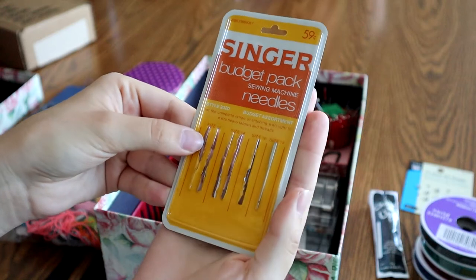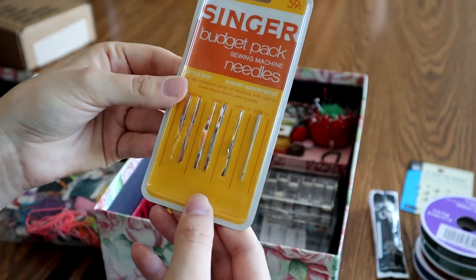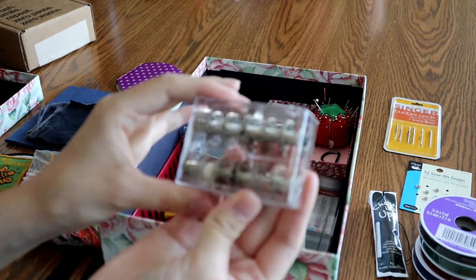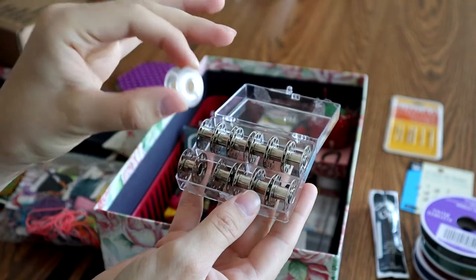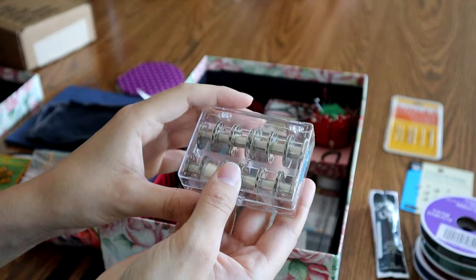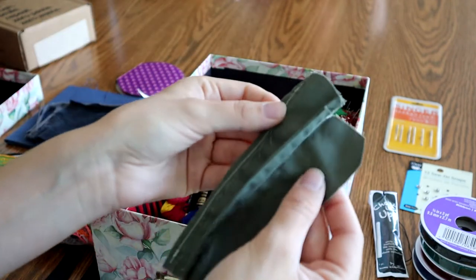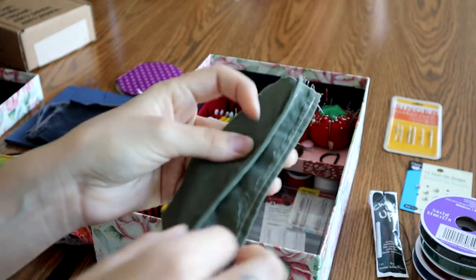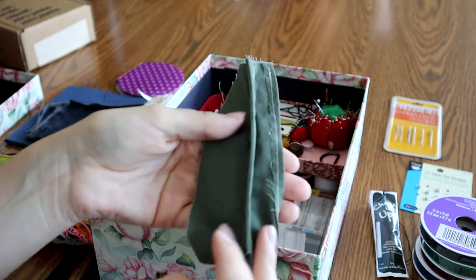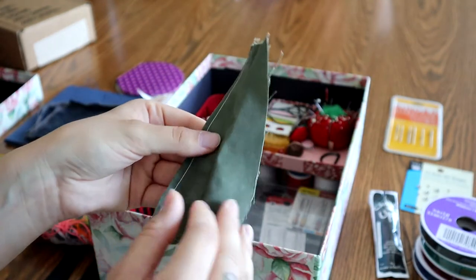Here is a single Singer sewing machine needle. It came in a box of yarn I thrifted — it was just at the bottom. I do have a Singer sewing machine, so it might work. More sewing machine supplies: I have a whole box of bobbins. There's only one thread on it. This probably came with my sewing machine, as I got it as a gift. This is a French seam — I just keep it in here because I learned how to make a French seam. It's really satisfying and beautiful. I was doing different stitches when I just got my sewing machine and was trying it out.